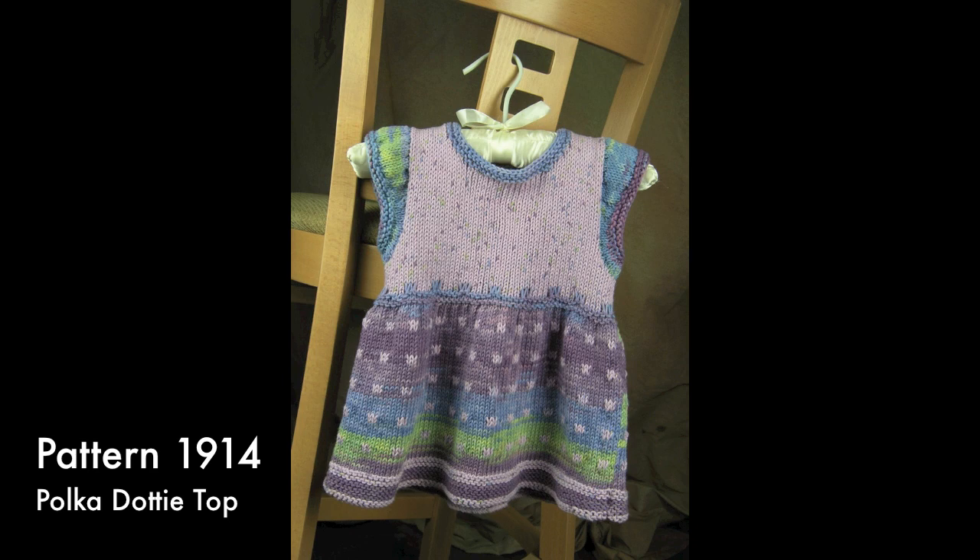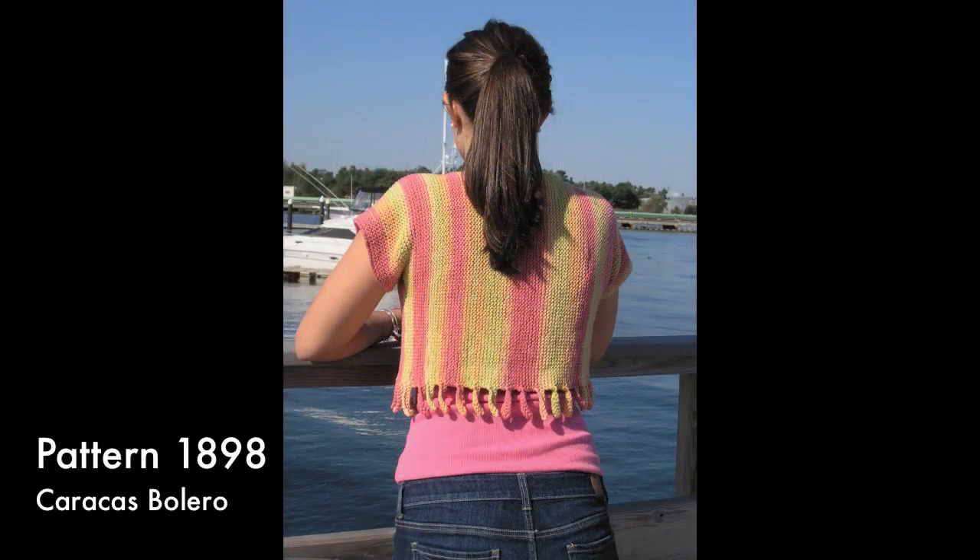The Caracas Bolero is a quick-to-knit addition to your summer wardrobe. It is worked from side to side with little fingers of garter stitch fabric knit as you go at the lower edge. This design element takes full advantage of the changing colors of Tie-Dye.